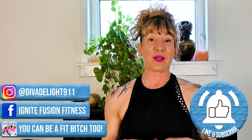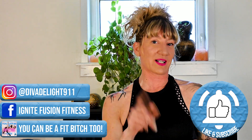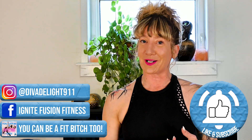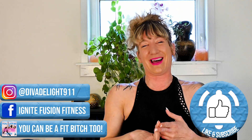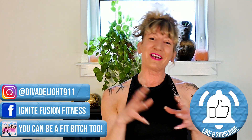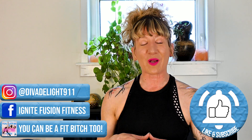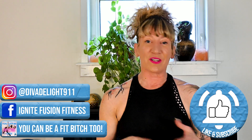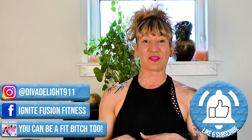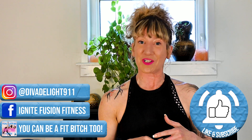Michelle here, and I just wanted to thank you so much. If you do like the content that you are seeing in my ab series, I want you to like and subscribe. I am a little bossy, so I like it when you guys listen to me — not only for your form and your function, but also when I say like it, just hit the button. If you want more, you can find me on Instagram under diva delight 911, on Facebook under ignite fusion fitness, and don't forget to like and subscribe to my 'You Can Be a Fit Bitch Too' podcast.